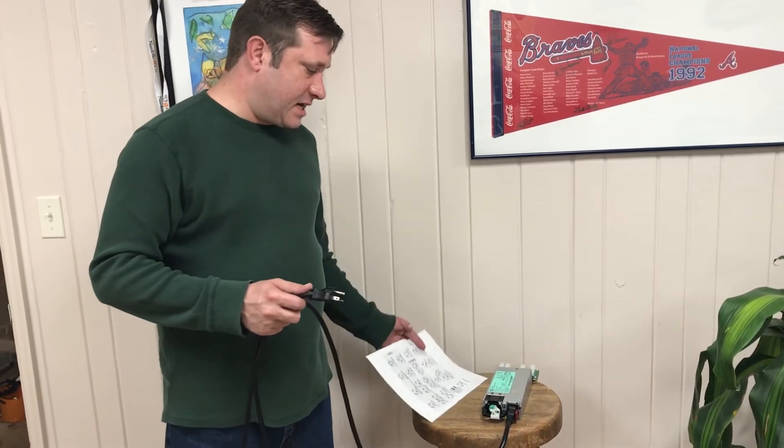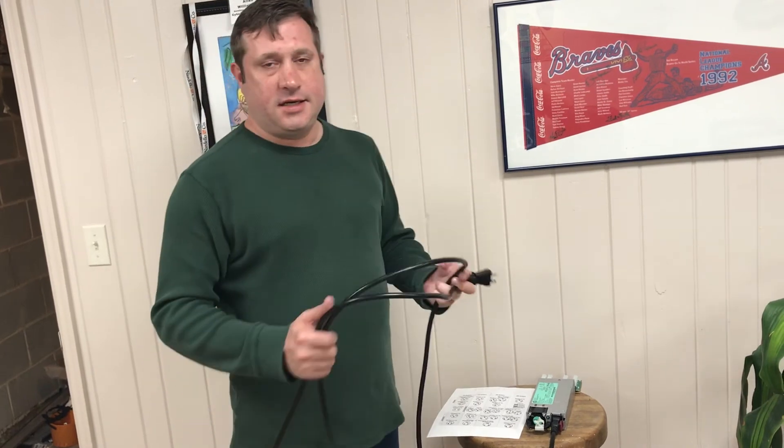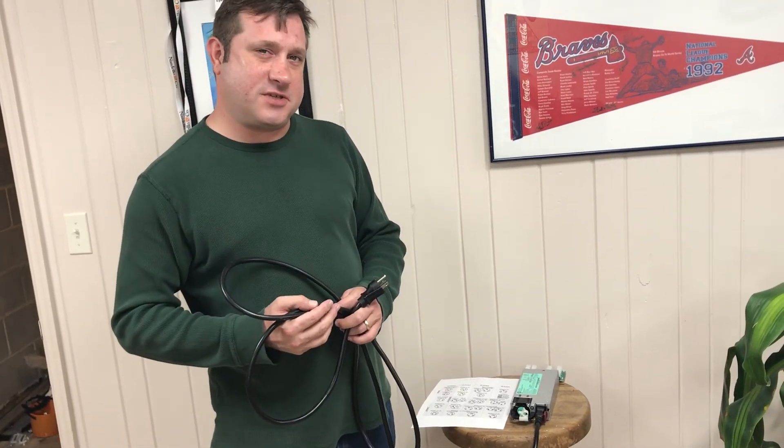Feel free to leave some comments and questions — let me know what else you might have. I will do a video showing how to set up the Avalon miners and the actual GUI interface. Please leave any questions or comments — no cussing because my kids watch this. Leave actual good comments with questions. Thank you everyone and please have a great day.